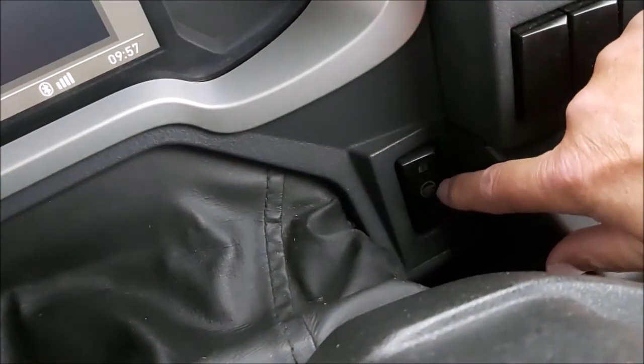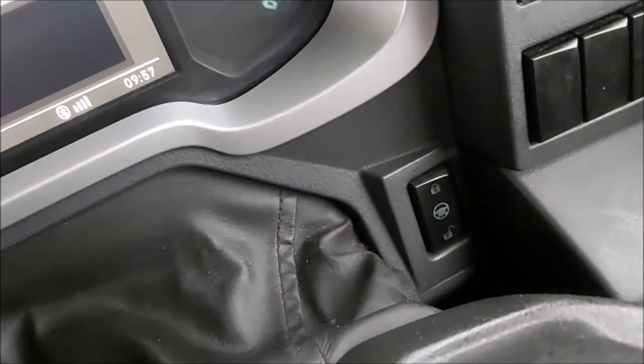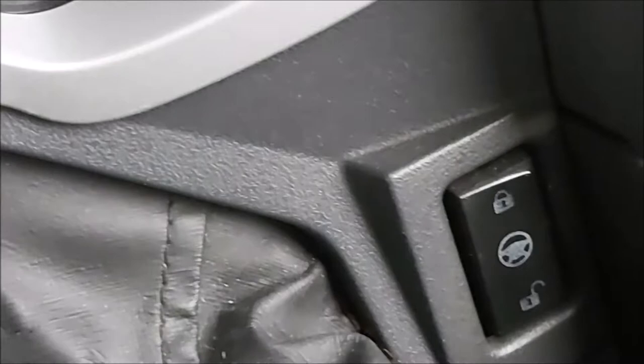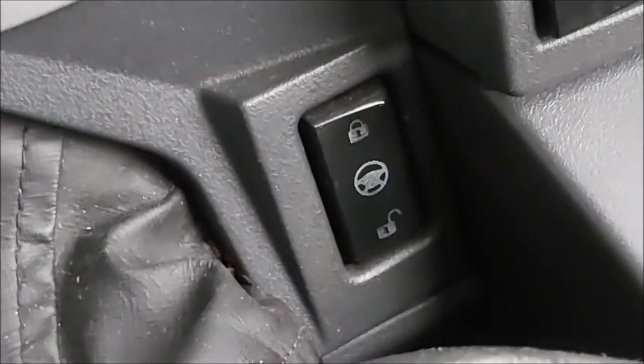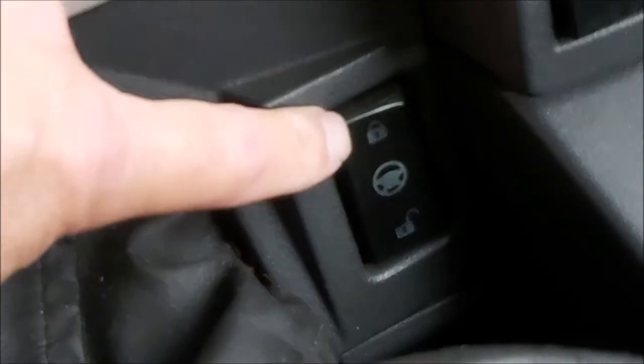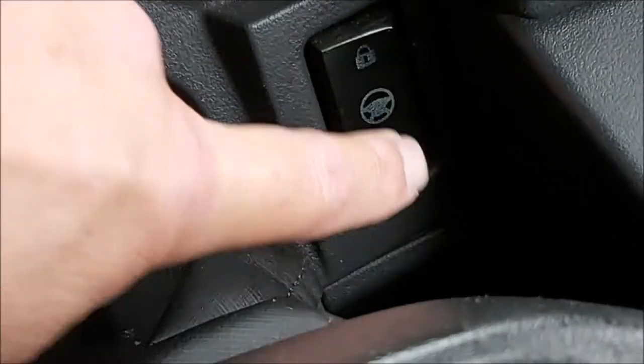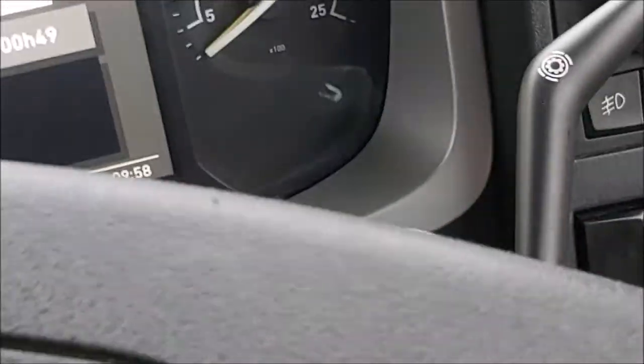It's this little button here, and you'll see — if I can zoom in, that'll make it a little bit easier. There you go. Picture of a padlock — unlock, lock. So press that. It's just a button.